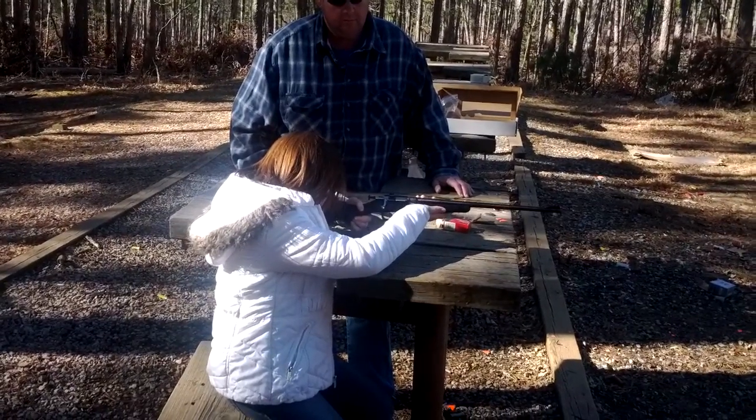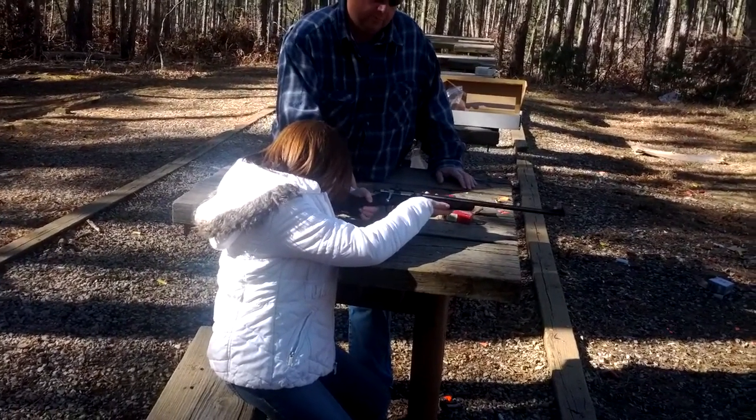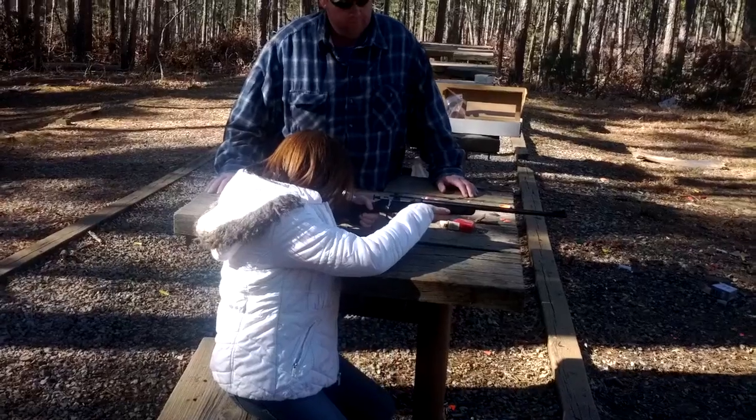Move your hand up on the pistol a little bit on the back. There you go. That's a little more comfortable. See how you can reach.